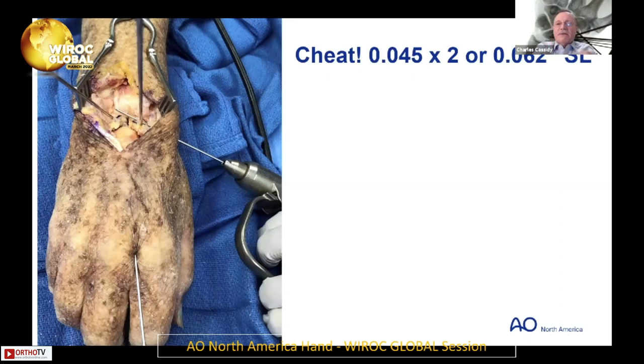So the next step — I cheat. This pin is placed percutaneously and I place it superficial to the scaphoid so I can see the trajectory. You don't need a C-arm. Use distal to the styloid. Make sure it's going at the right angle before I have the resident or fellow drill it.